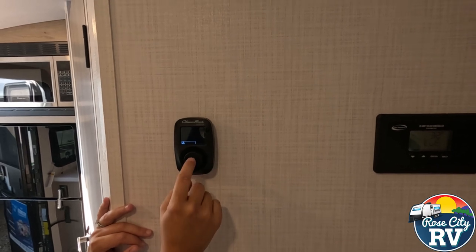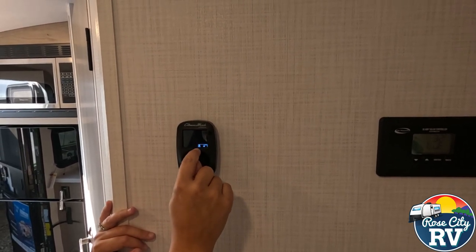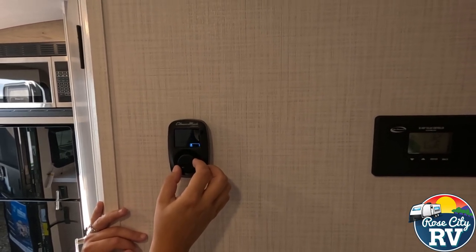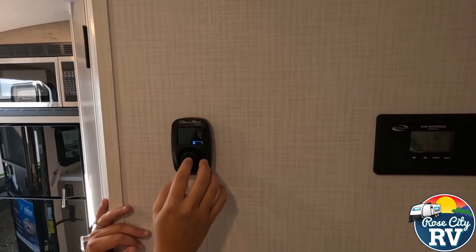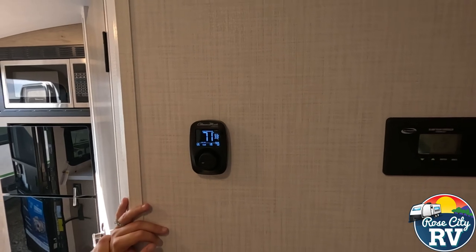We don't have power right now, so if I select cool, nothing's going to happen, but it'll let me show you. The fan speed will automatically go to that. You can select whatever you want — it'll go auto and then it'll go regular high-low. So let's say auto-low is what we want, and then that's pretty much it.